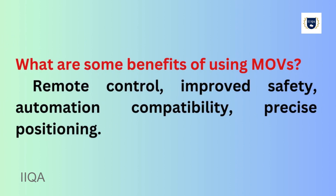What are some benefits of using MOVs? Remote control, improved safety, automation compatibility, and precise positioning.